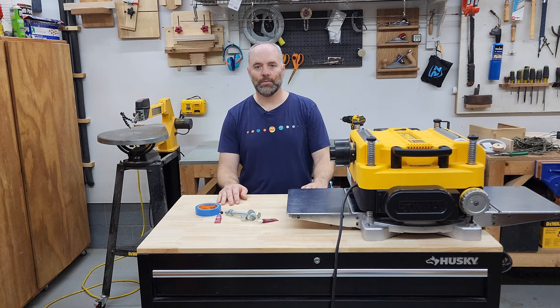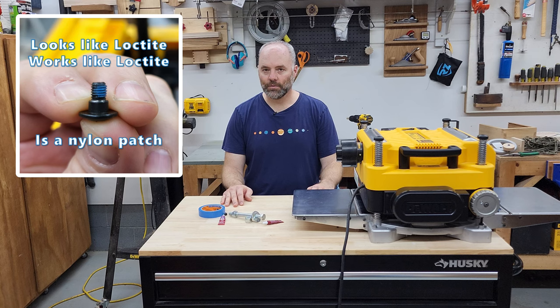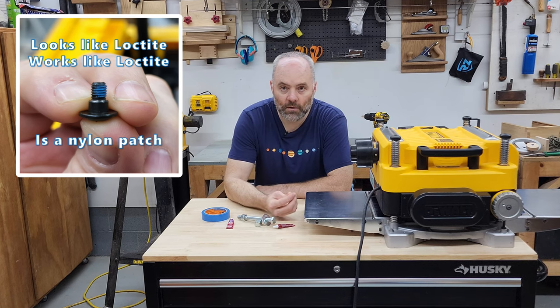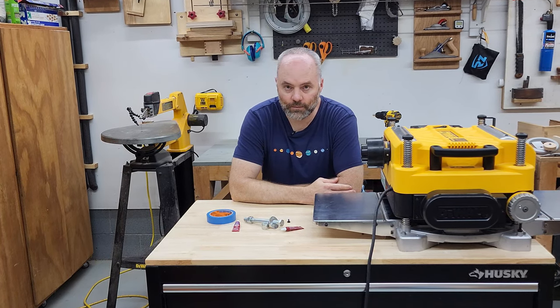Just go click that button and it'll be ready. Hopefully me learning about nylon patch screws the hard way has enabled you to learn about nylon patch screws the easy way. It seems like there is always something new to learn, and the more that you learn, the more you realize how little you actually know. Thanks for watching.